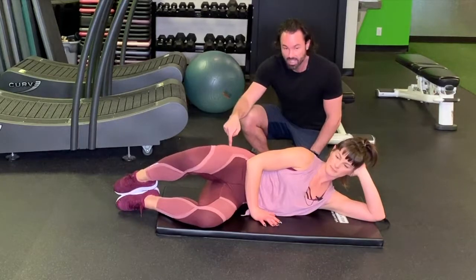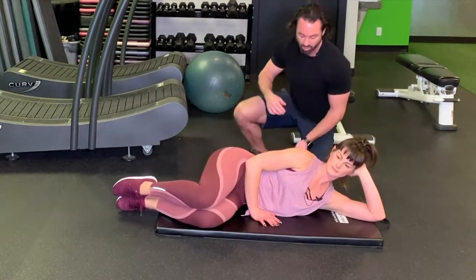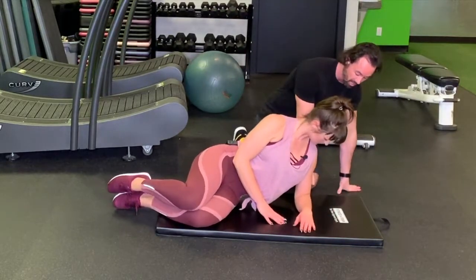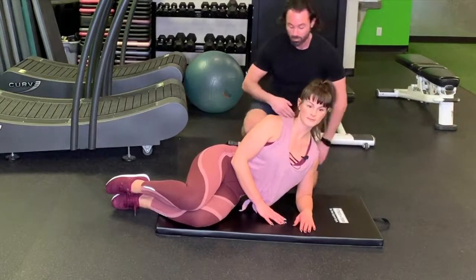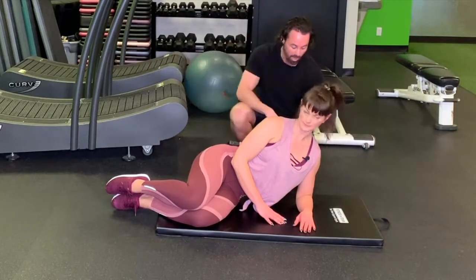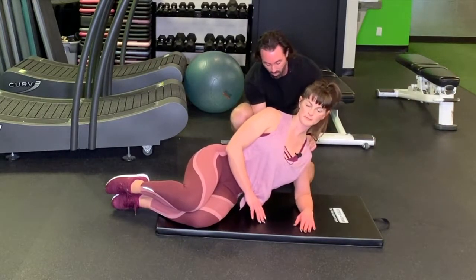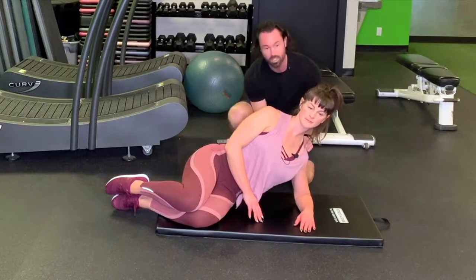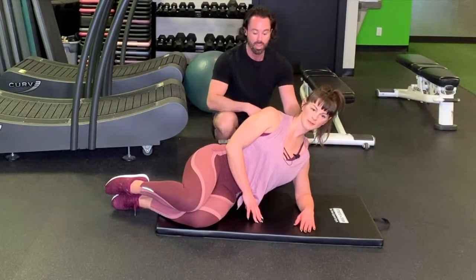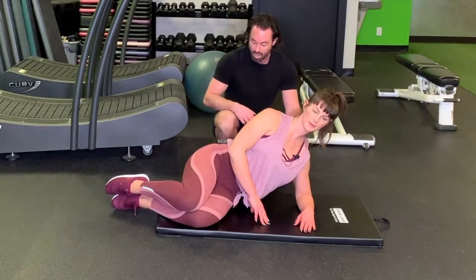Maintain glute activation without engaging the lower back. To engage the core, Sarah slides her arm underneath so her elbow is stacked right over her shoulder. Imagine pushing the mat away from you — almost lifting up through the core more and more. She's squeezing the shoulder blade down and back, then takes a huge breath and exhales very hard to engage her core and diaphragm.